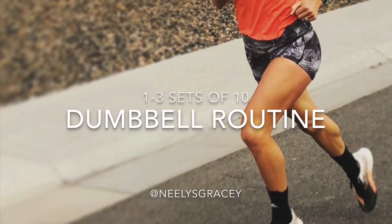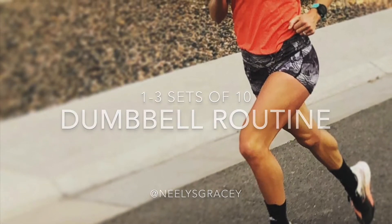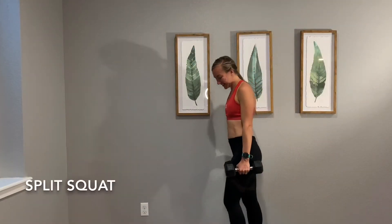I'm excited to have you join me today for a dumbbell routine. You will need a set of dumbbells for this exercise.